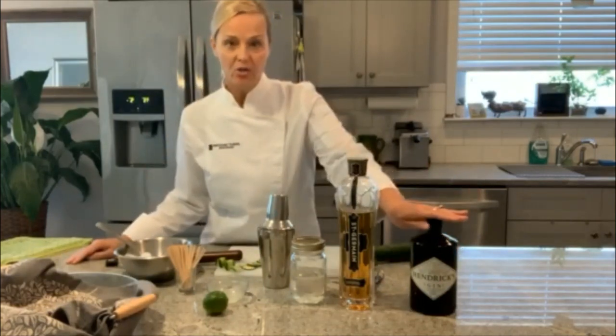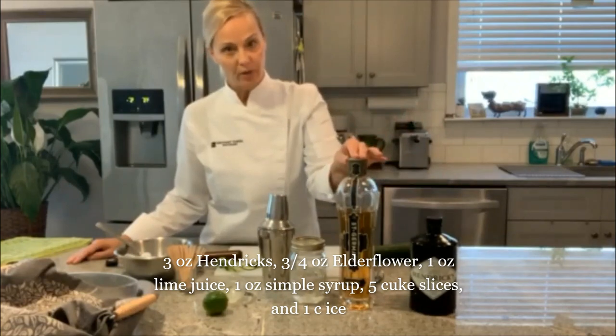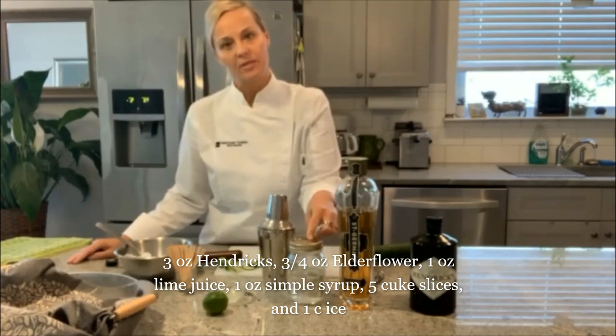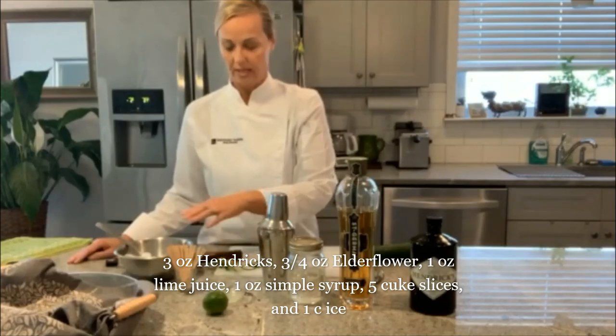We have Hendricks gin, which is infused with cucumber. We have elderflower, which is infused with citrus blends. We have a simple syrup — this one I made myself with Truvia. We also have lime juice and ice.